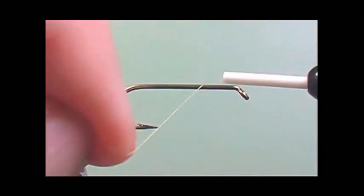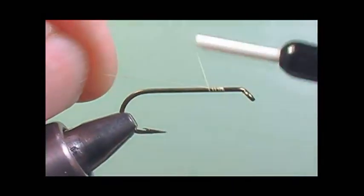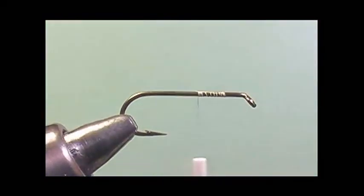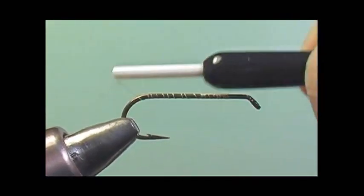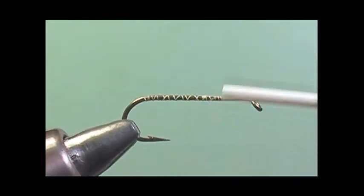Step 1: we'll use a 3X long hook. Right now I'm using a 9671 Mustad. I'm putting the thread on, going all the way to the bend, and then going back a little bit to the starting point about one third away from the eye.